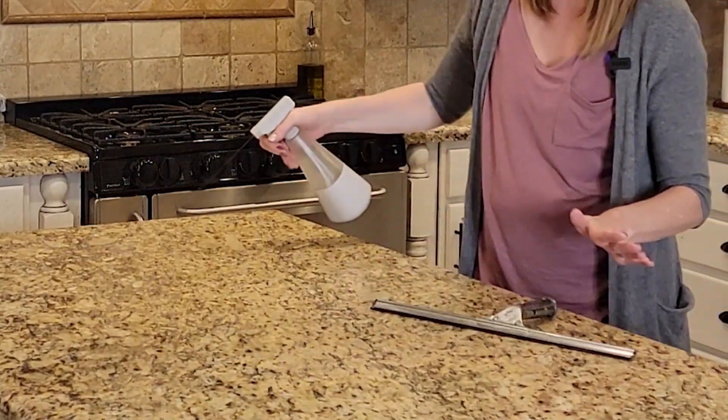Instead of wiping it down like I normally would, I'm going to use a squeegee. This is one I've actually been using in my bathroom for a very long time, but today we're going to use it in the kitchen. Normally you'd wipe back and forth like this, which takes a little bit of time. Now I'm going to show you how to do it with the squeegee — are you ready? Don't blink because you might miss it.